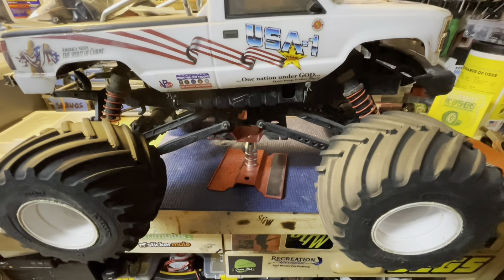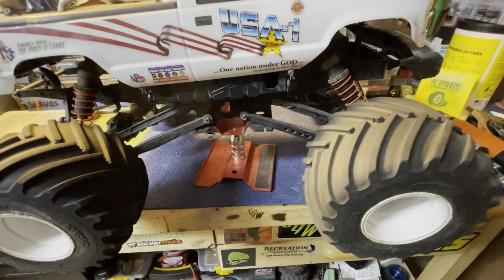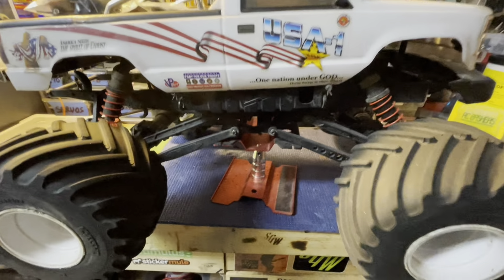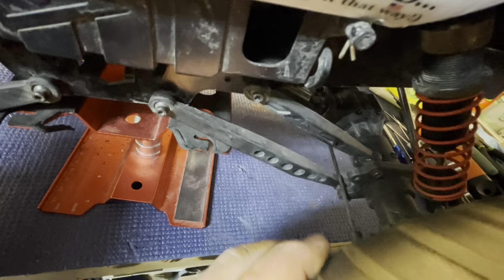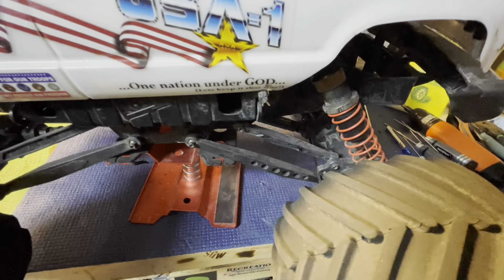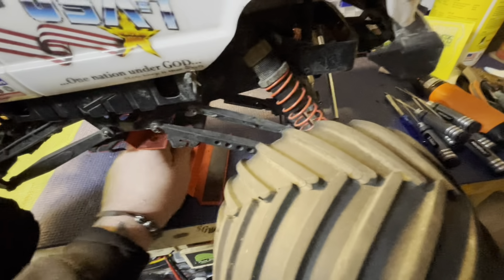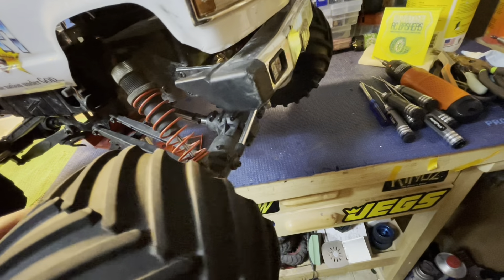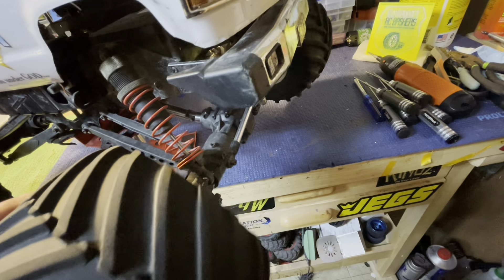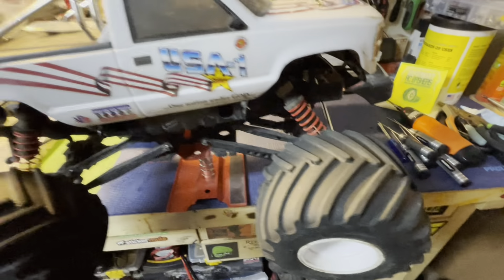Part of it was Kyosho's bad design and part of it was because I crashed it. These have a multiple-link steering setup — you'll see it better after I take the body off — but they just never work right. They don't steer worth a crap, and there's visible play in the steering right there. Kind of like the clod busters, they don't turn unless they're actually moving.